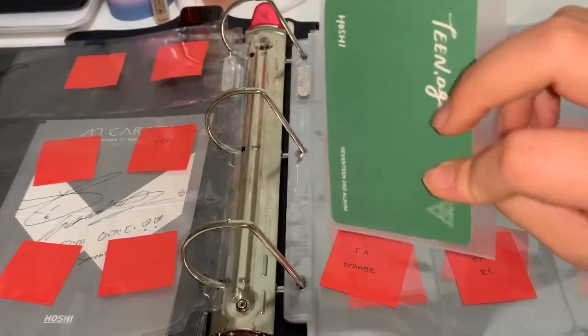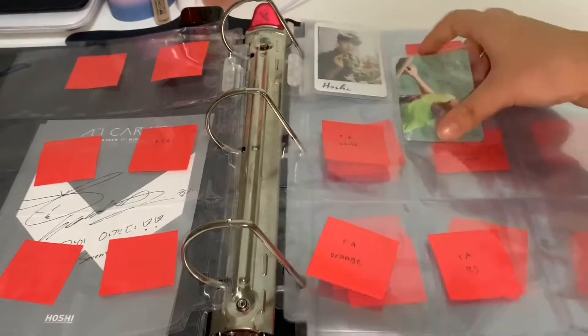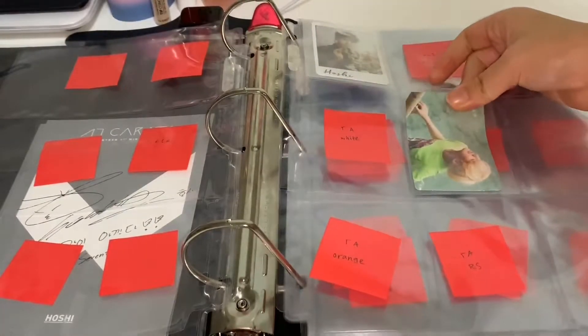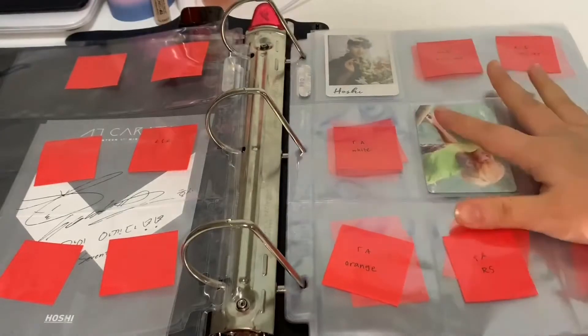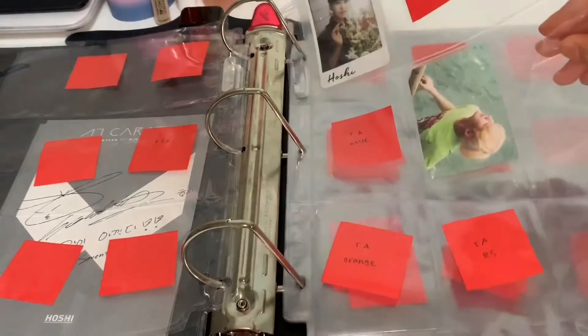I have sleeved them ahead of time just for the extra protection and sturdiness — so that's the Teenage Green version and the AL1 Alone version.